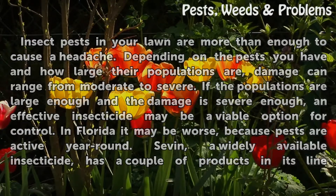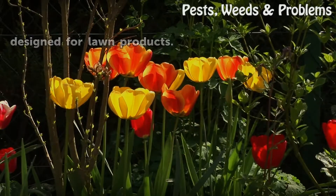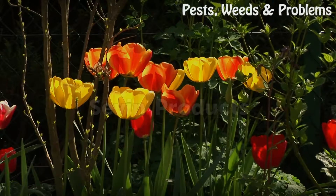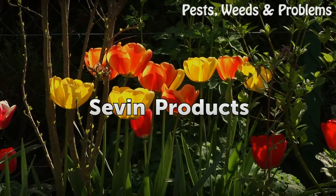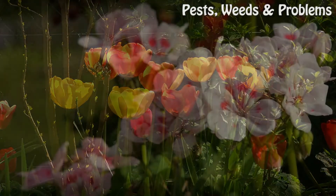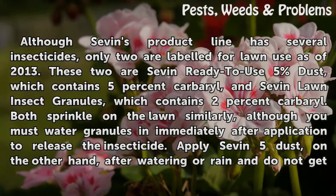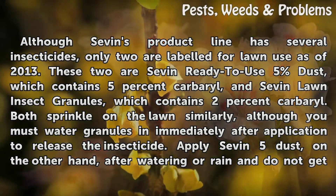Sevin, a widely available insecticide, has a couple of products in its line designed for lawn use. Although Sevin's product line has several insecticides, only 2 are labeled for lawn use as of 2013. These 2 are Sevin Ready-to-Use 5 Dust, which contains 5% carbaryl, and Sevin Lawn Insect Granules, which contains 2% carbaryl.